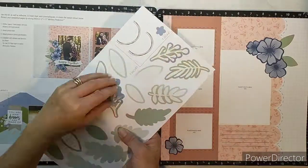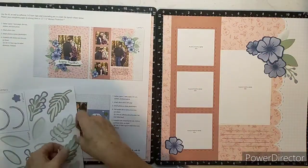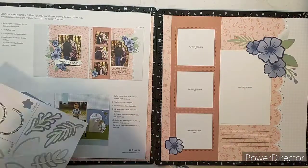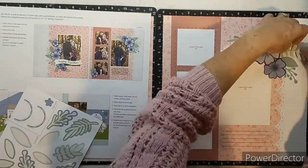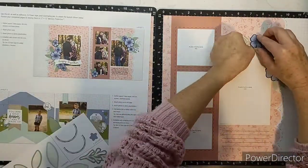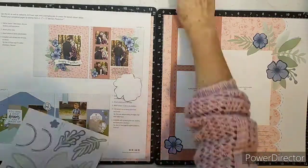It doesn't require you to have your whole scrapbooking kit out, to have your cutter out — you don't even need that. You barely need anything. So going on holiday, if you want to take a little bit of crafting supplies with you, this is perfect. If you're brand new to crafting and don't have a trimmer, don't have any scrapbooking paper or anything, this is extremely ideal for that.